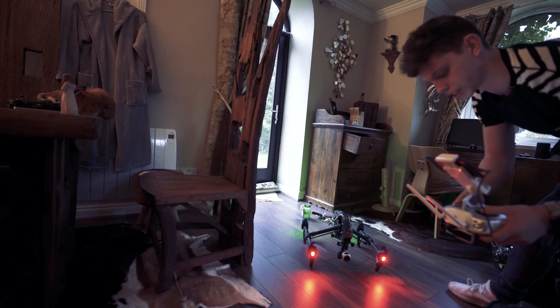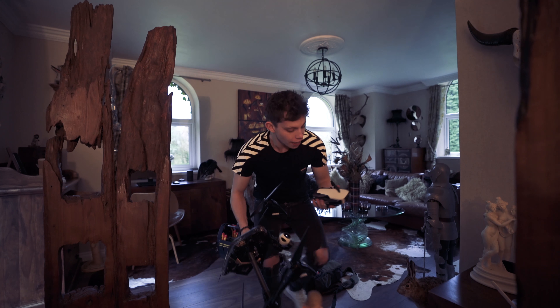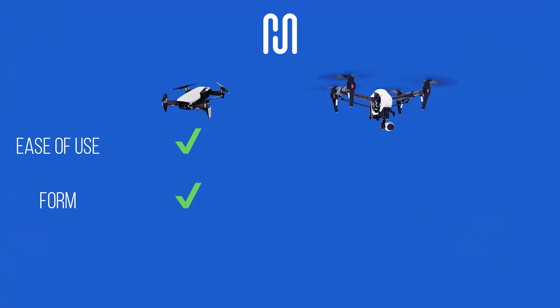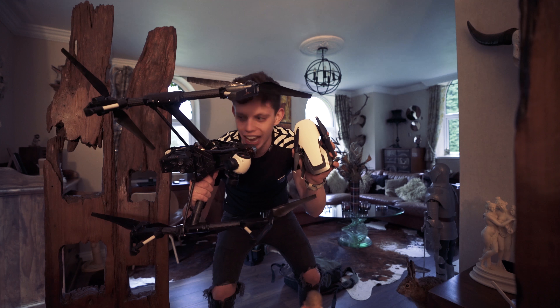Oh God, how do you stop this thing? Obviously the Mavic Air wins in the form factor department because, well, that's an Inspire and that's a Mavic Air.